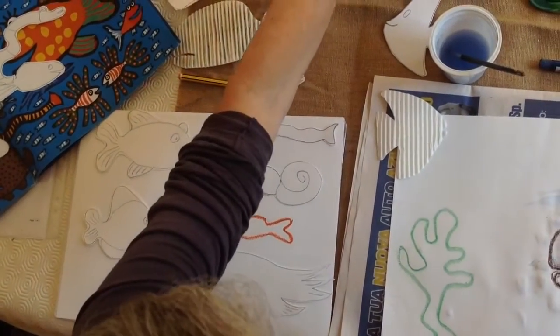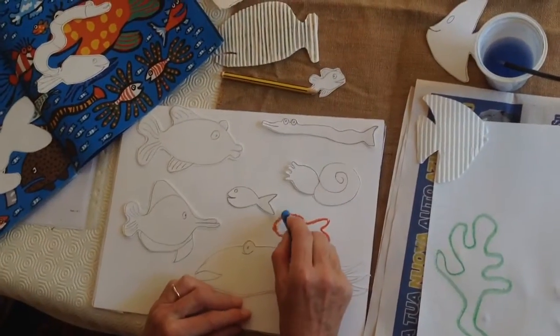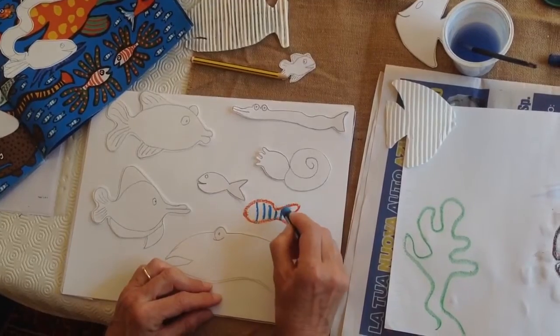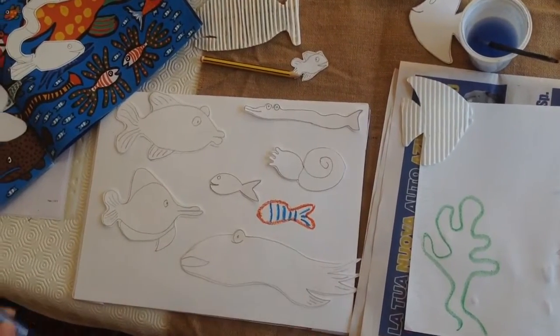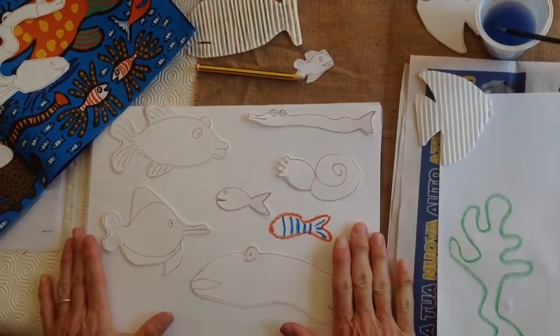Then, with a different colour I suggest, we're going to give it a funny pattern. So I'm going to give this fish — I'm making stripes, aren't I? So that's what you're going to have done on your piece of drawing paper.